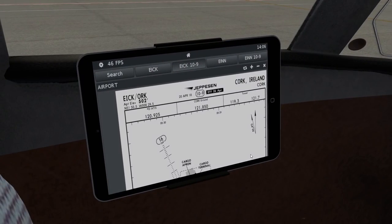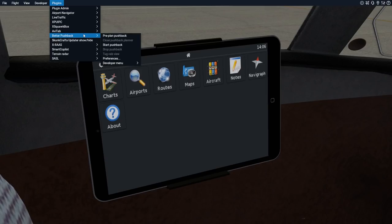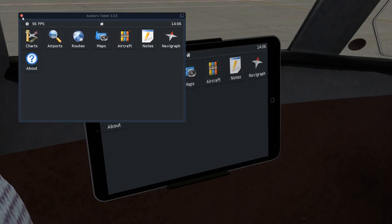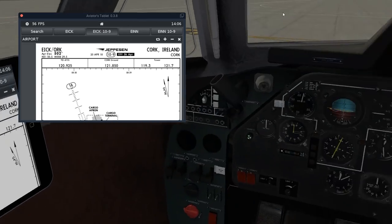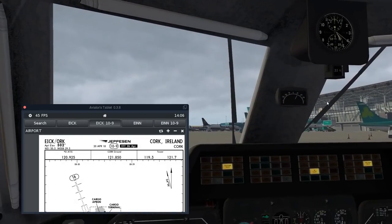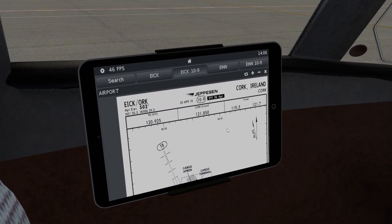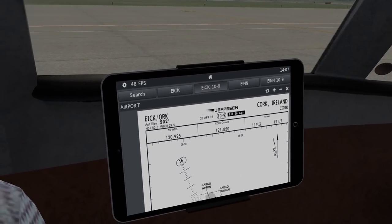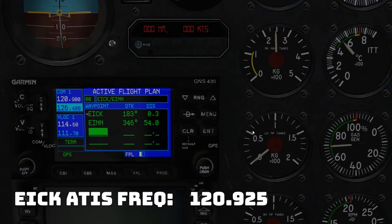Resuming our flight here. A lot of us have gotten spoiled, particularly with the Zibo, having the AviTab built in as a tablet. This is the same AviTab you could pull down from the menu if you have that plugin installed. However, it's floating, so as much as I love having this, it's in the way when taxiing out. I like this fixed position right here — I've set up one of my viewpoints so I can just glance at it. For that departure briefing, we need to look up the ATIS on 120.92. We're going to go back to our Garmin.